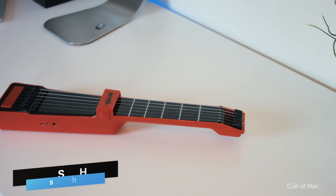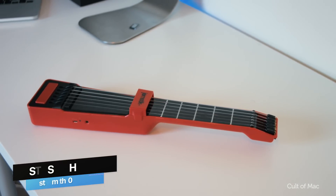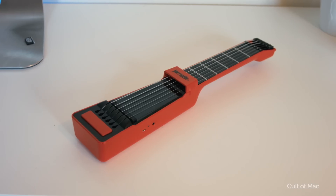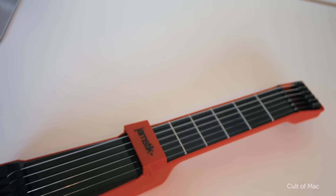Hey, what's up guys, Stephen Kult of Mac here, and in this video I'm taking a look at the Jamstick Plus, a MIDI guitar and collection of apps which promises to help anyone wanting to start out playing the guitar or to improve their existing skills.